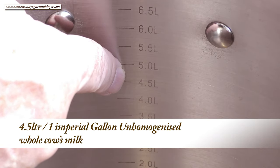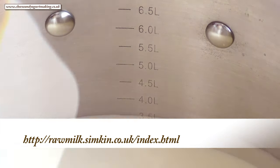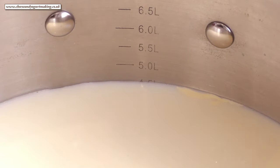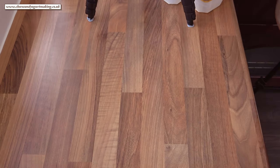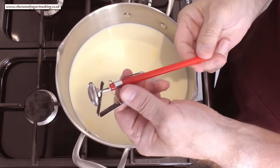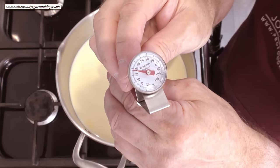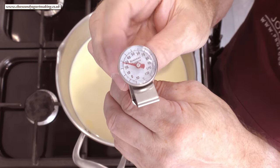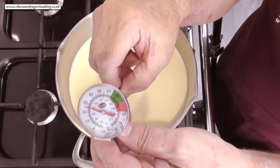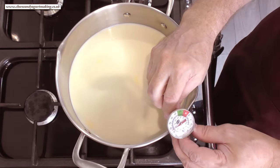I'll get my four and a half litres, or one imperial gallon, of milk into the pan. For my UK viewers there's a link to raw milk suppliers in the description box below the video. Once your milk's in the pan, lift it over to the stove and clip your provided thermometer to the pan.